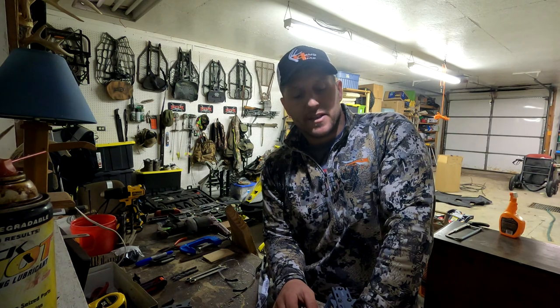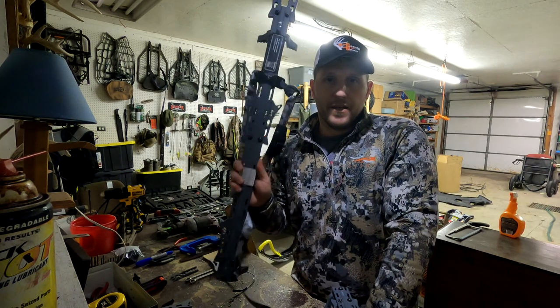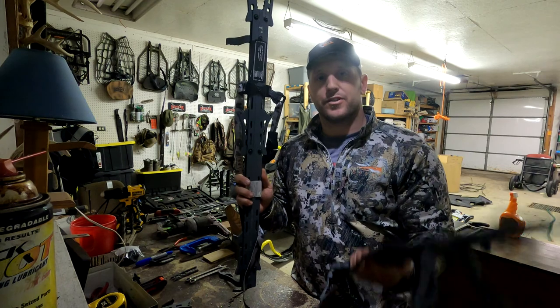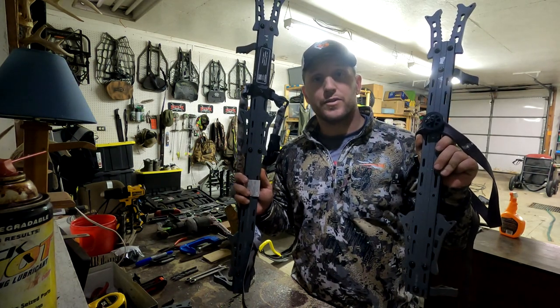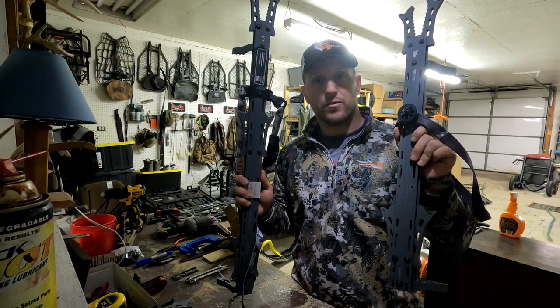Hey guys, Adam here with Whitetail Kings. Thanks for stopping in at the page today. I want to show you how to take the Hawk Helium stick, the original 30-incher, and turn it into the modified 22-inch Hawk Helium stick with the Lone Wolf Versa button and the Lone Wolf strap.